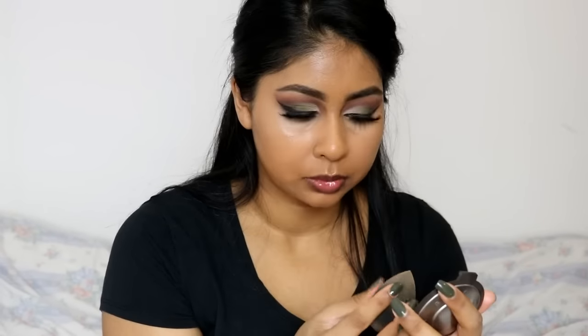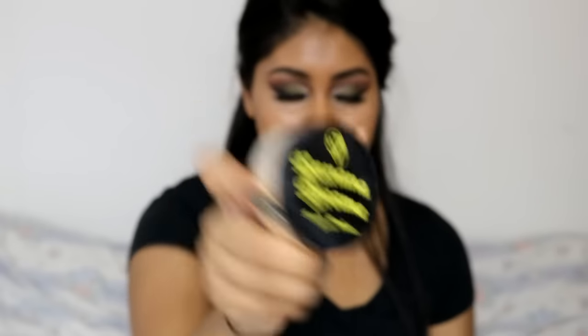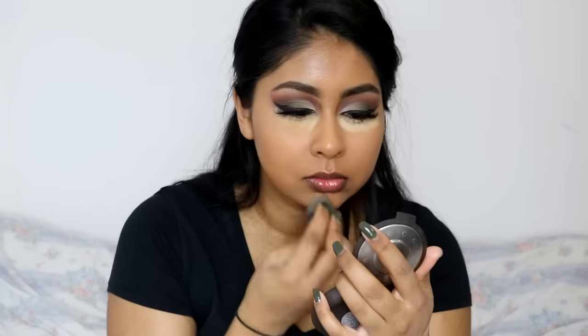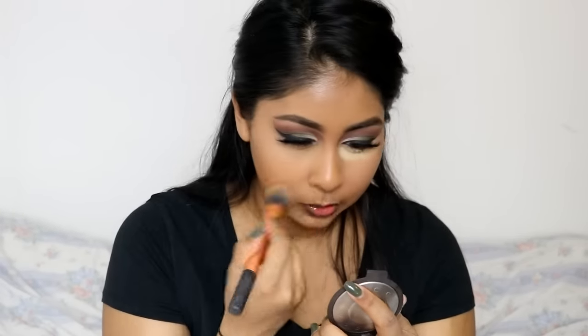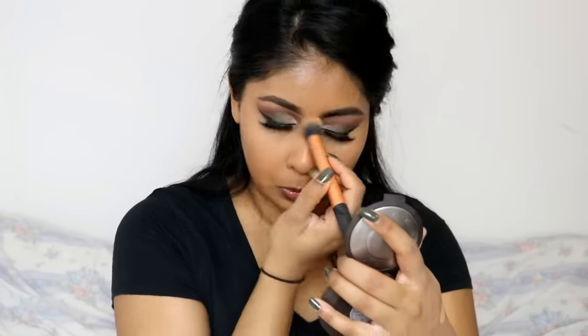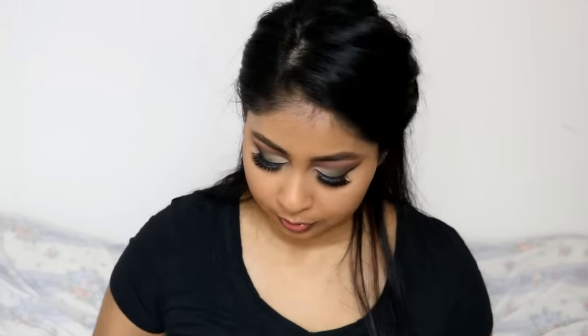Now you need to smudge this — be careful of your eyeliner because it's not ideal to do this halfway through, but it's okay. Now she's getting her banana powder. Put that on with your sponge — blob it around your mouth area as well, then just get a brush and flick it off. Flick, flick, flick it off.